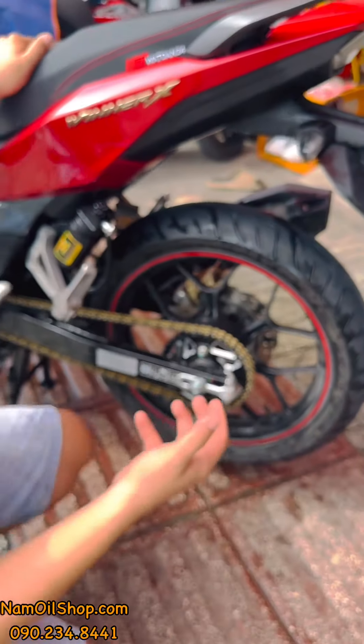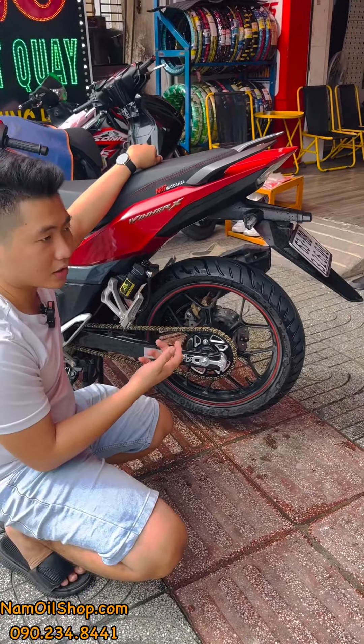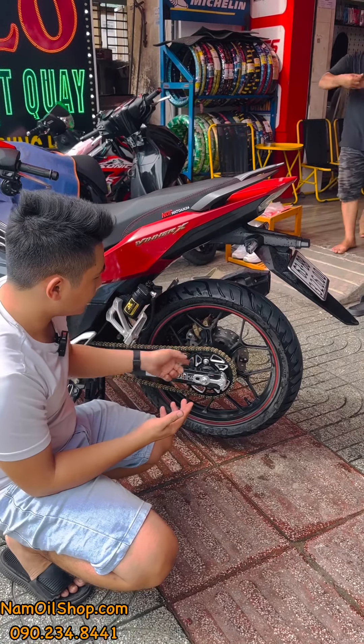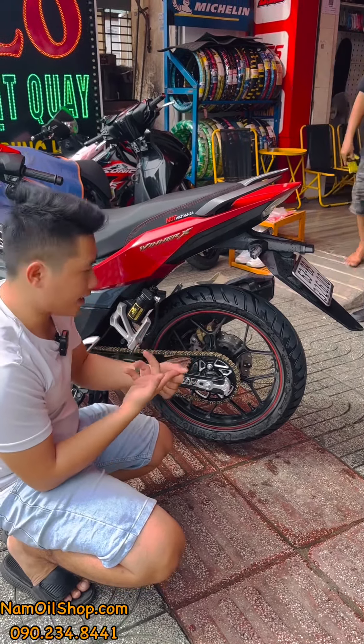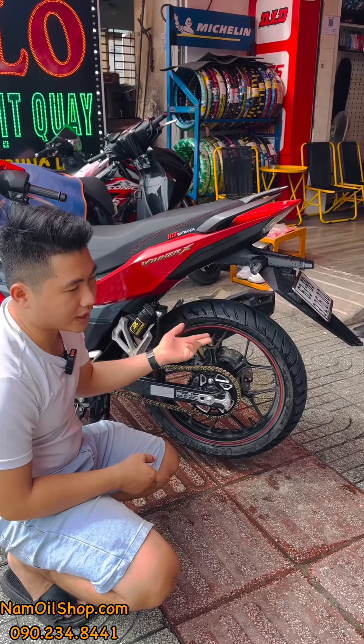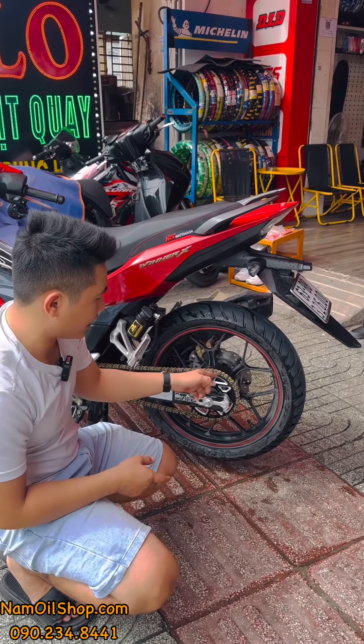Đây là sơn cao cấp nhất hiện tại, dành cho những ai muốn êm bền và lâu tăng sên. Màu sắc đen vàng rất đẹp. Đây là lựa chọn rất ok — bộ RK này dành cho những ai muốn xe êm bền và độ màu đẹp.